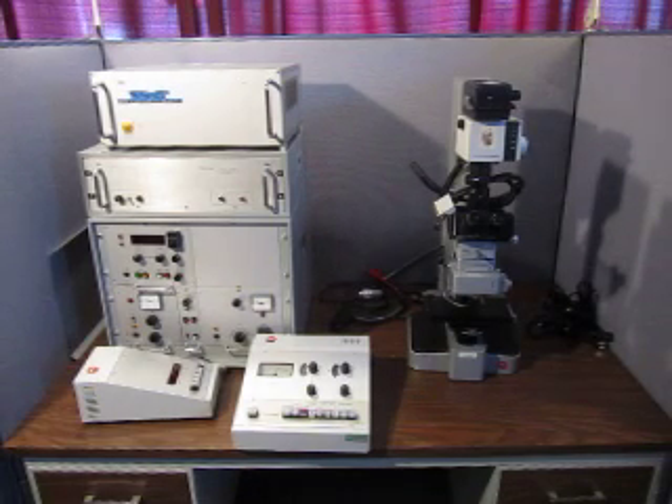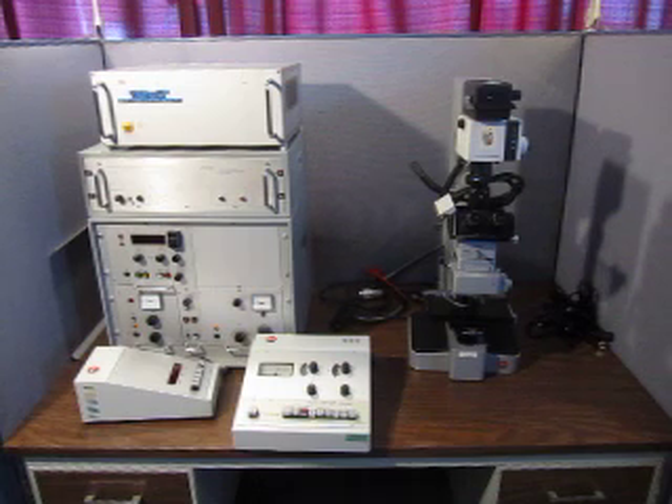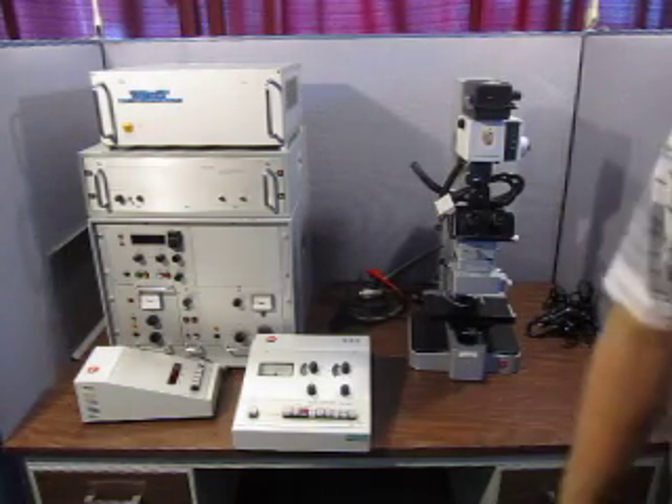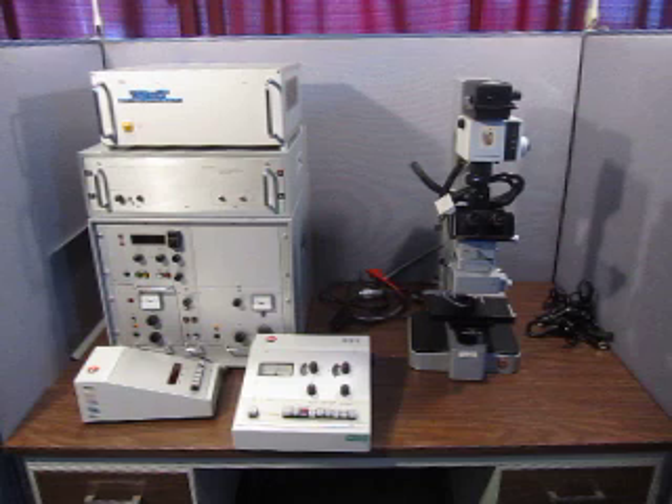Welcome back. This is video number two. What I'm going to do now is just go over each item in detail with the camera on close-ups. That way you can see all the items up for auction — what's all included. You can get a close-up to see the condition of the unit. When you're spending this much money, you want to see everything, not just pictures, but the actual physical items that are here.